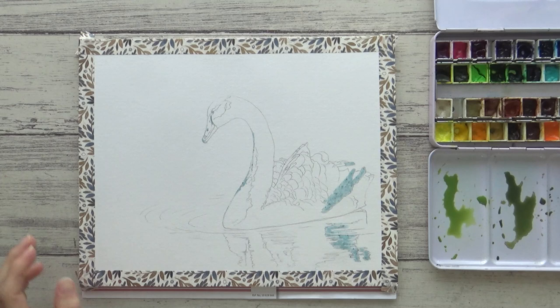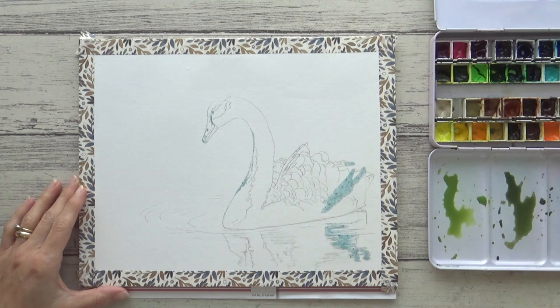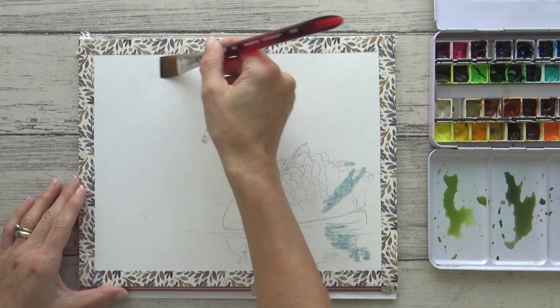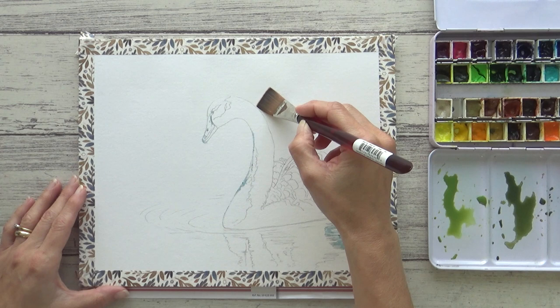Dirty water will muddy your colors and mixes, so this is an easy way to help keep everything clean and fresh. Now everything's ready — it's time to paint. Do make sure you have a good supply of paper towels or a cloth ready, as you'll need it for mopping up excess water from your brush and maybe your paper too. I decided to paint the lighter background first, using the wet-on-wet technique to get nice soft edges and to drop in my two pre-mixed greens and let them bleed together on the surface.